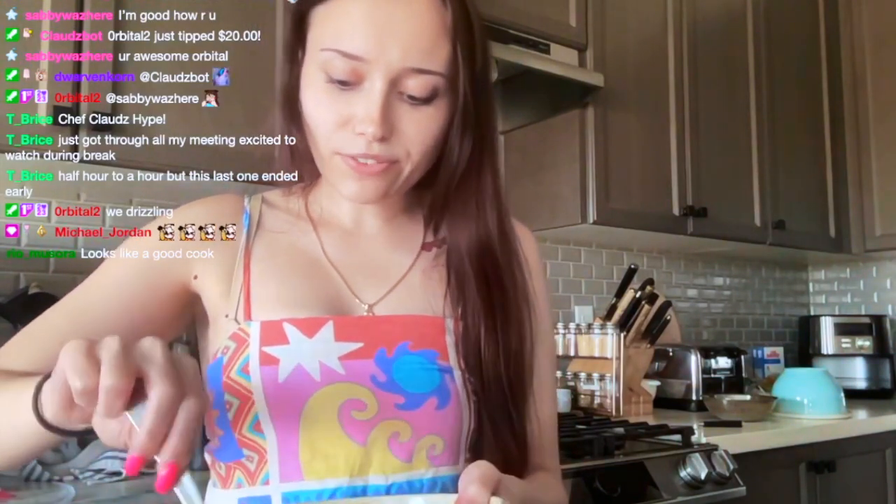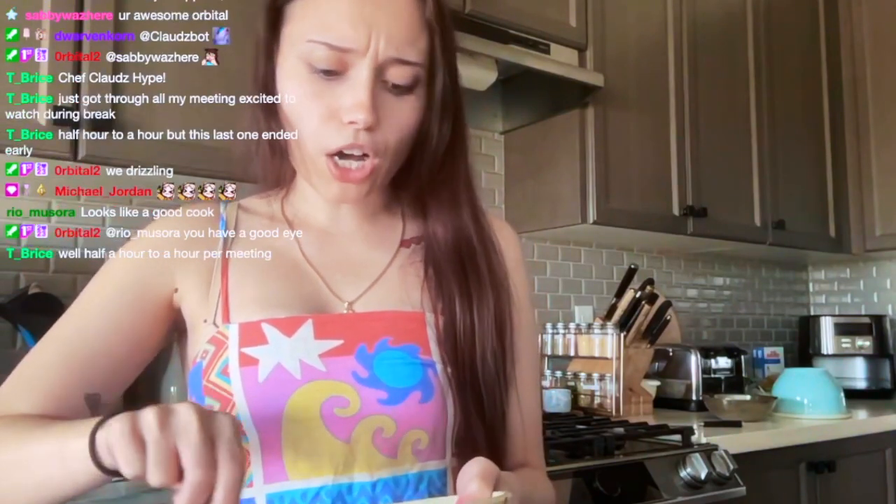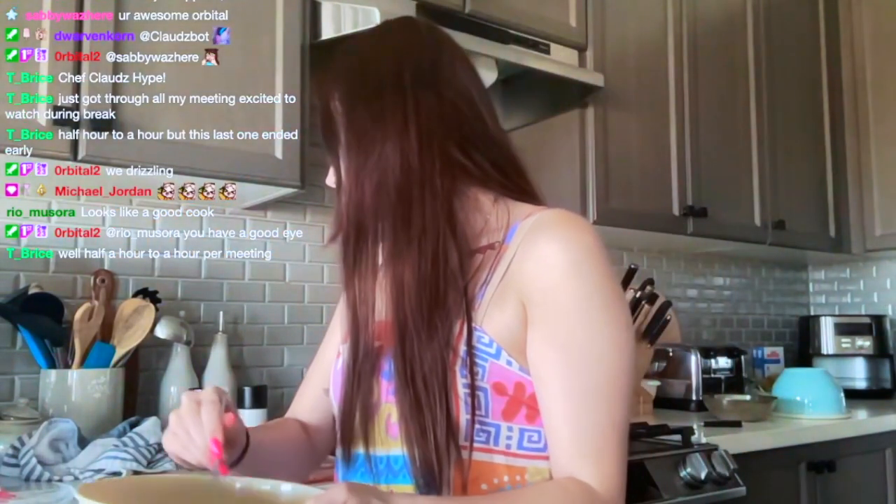So we're just going to mix everything together. This slaw is supposed to be very simple — it's only really vinegar, oil, salt, and pepper. But it smells really good. This is what we're going to be putting on the chorizo tacos.